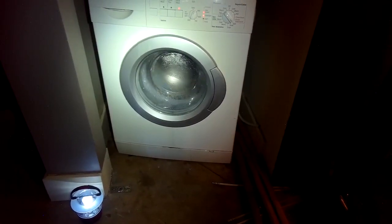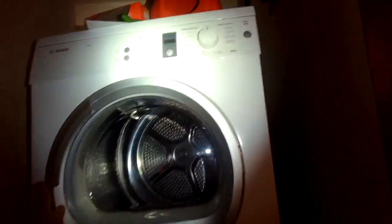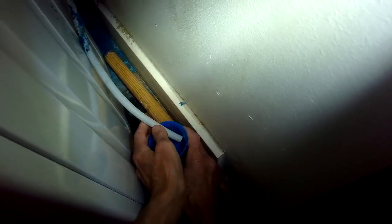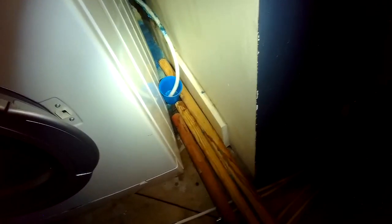I put some towels in the washing machine, got them wet, and spun them out so they're damp. Now I'm putting them in the dryer and setting it to the extreme heat — the highest setting — to see how it does. Previously, this machine would have an F03 error after about five minutes. During this test, I ran it up to 25 minutes and it had no error, and it seemed to work correctly. It was getting hot and getting rid of the water from the sump.